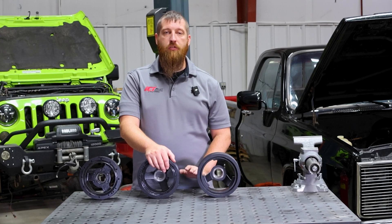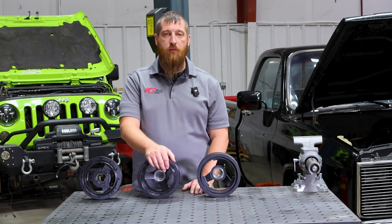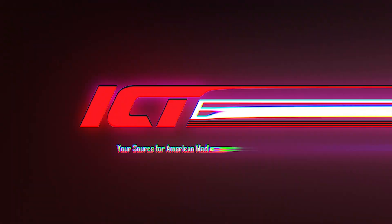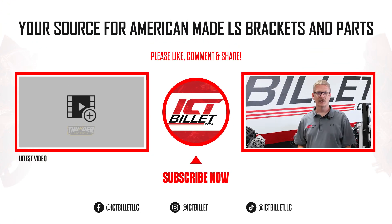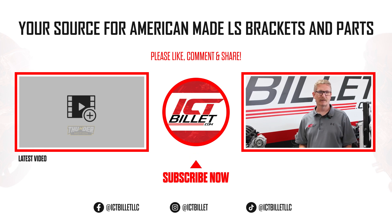Here at ICT Billet, we are your number one source for American-made LS swap parts, and we are here to help you get your perfect build. Thanks for joining us today on this guide. Be sure to click the like, subscribe, and bell notification buttons so you can stay up to date on informative projects like this.